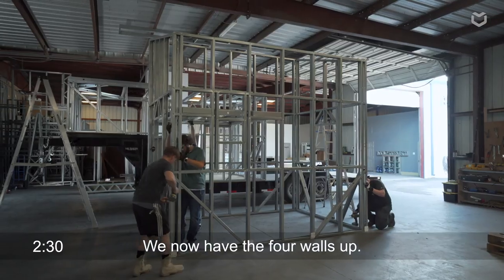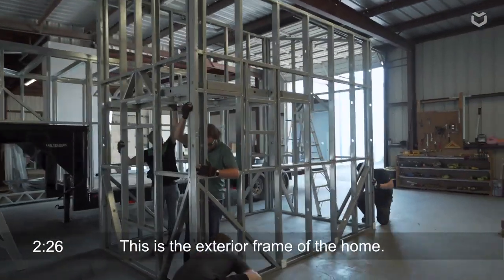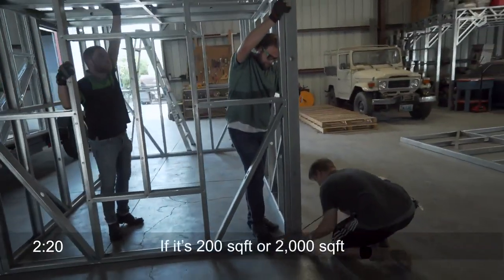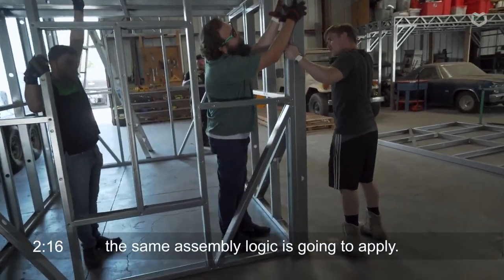You can see now we already have the four walls up. This is the exterior frame of the house and the same concept applies regardless of the home size. So if it's under two hundred square feet or if it's two thousand square feet, the same logic is going to apply.